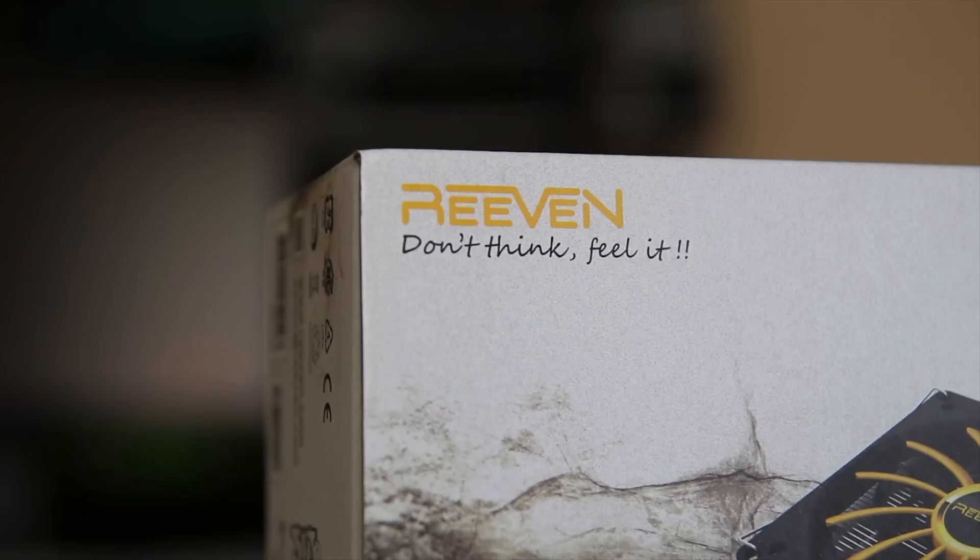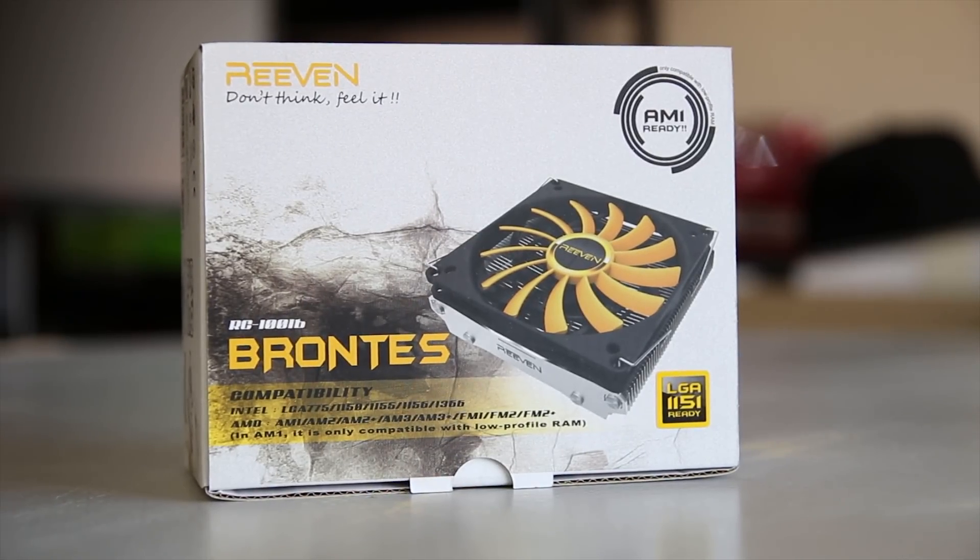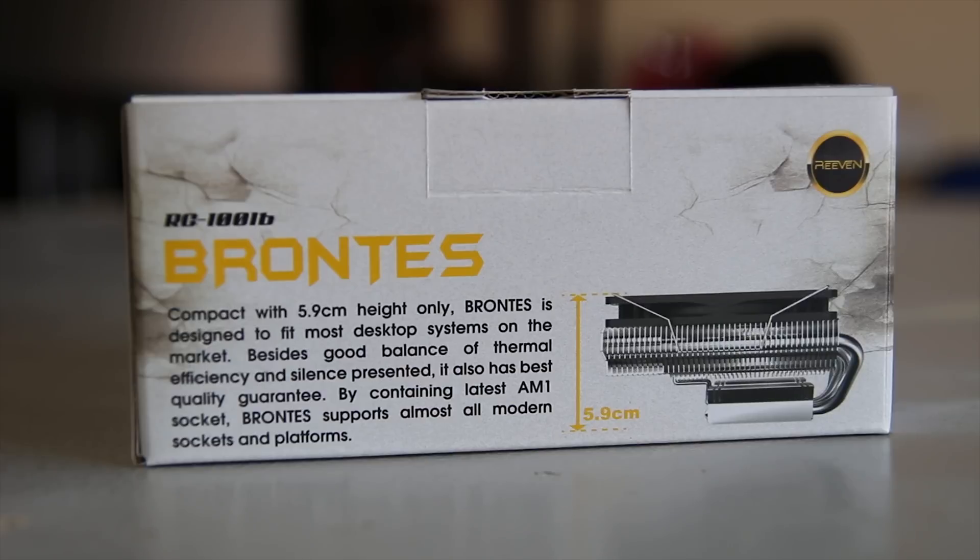Have you ever heard of a brand called Riven? I hadn't either until they sent me an email. Basically, they're a breakaway group from Scythe, the people that make the awesome fans, and they sent me this Brontes CPU cooler. It's basically a sort of one-size-fits-all, low-profile CPU cooler for low-TDP chips. If you have an ITX enclosure, this might be perfect for you.